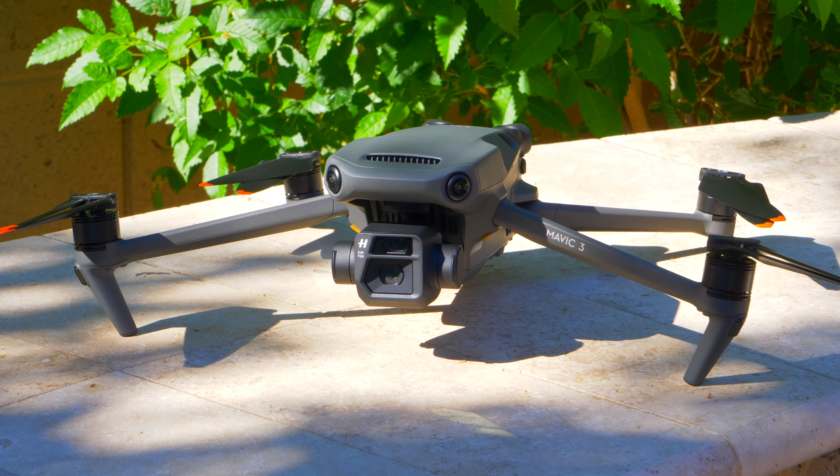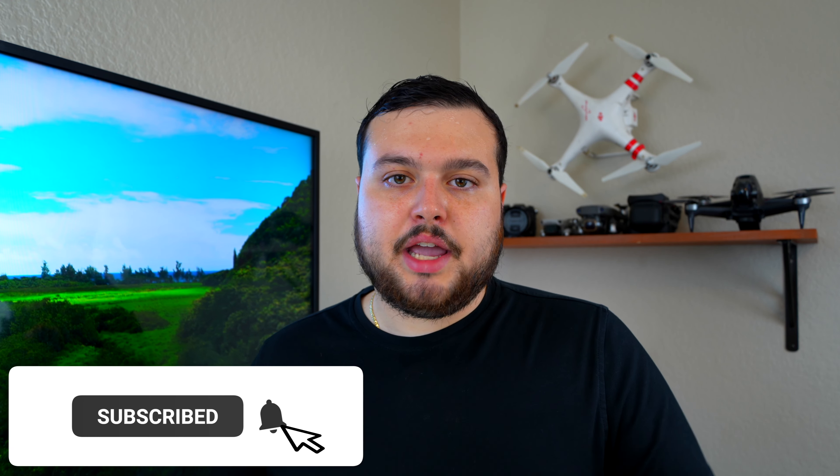I will be bringing the drone to Hawaii soon, so stay tuned to the channel for that content. I just wanted to make a video going over what it's been like to own this drone for the past year, and honestly I don't regret buying it. I would buy it again — I would buy a second one. If you enjoyed today's video, definitely give it a thumbs up and hit that subscribe button and notification bell so you don't miss any other videos on the channel.